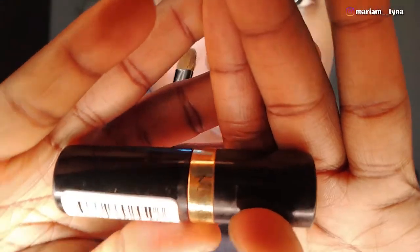Using the Revlon lipstick — I know you probably can't see it well because I've had it for a while — I'm applying the lipstick now using this shade of kind of a poplish pink. I'm tying it to the top as well.